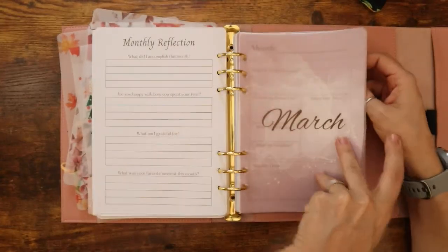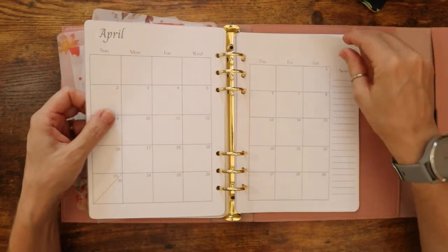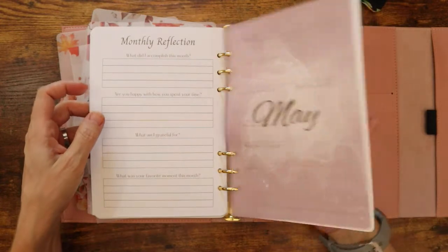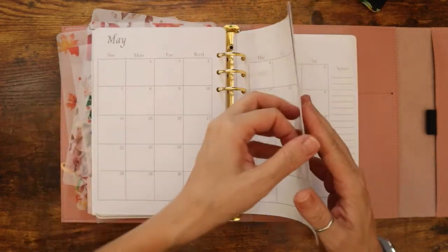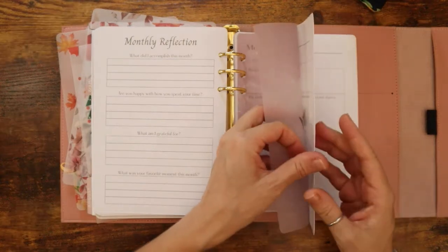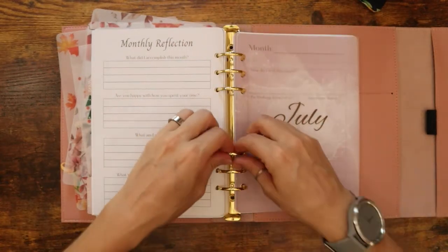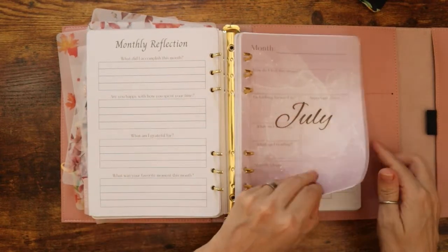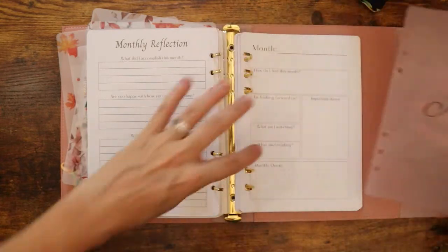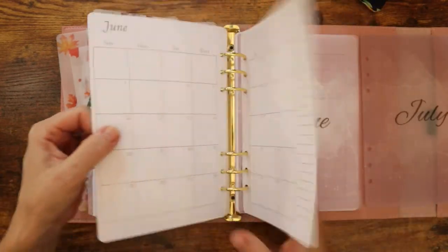So here's April, May, June — everything is matching. I have July and June — wait, I just mixed up my cover pages. How funny.